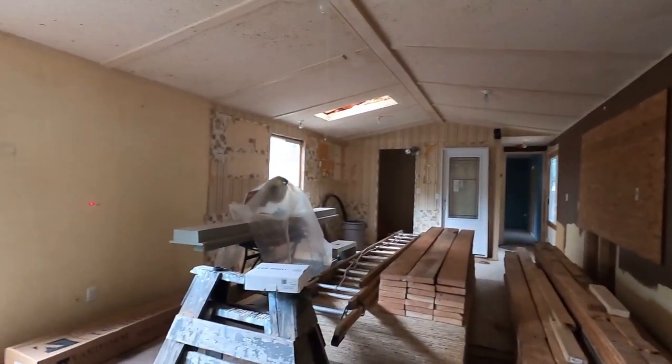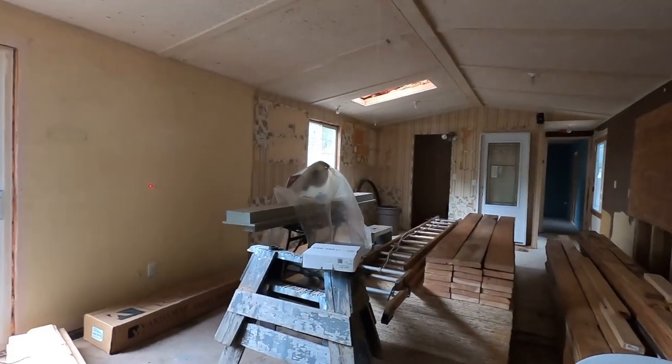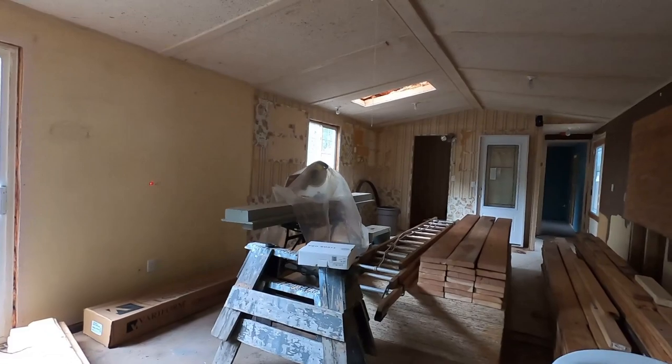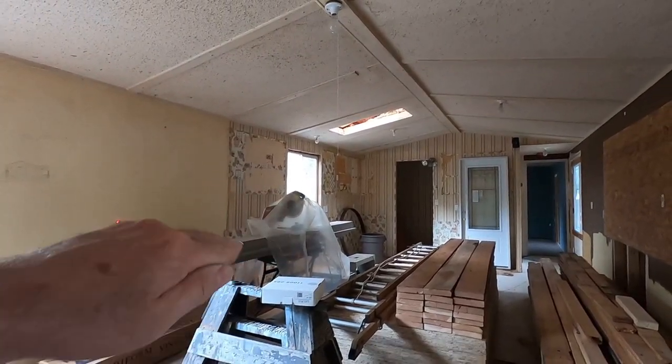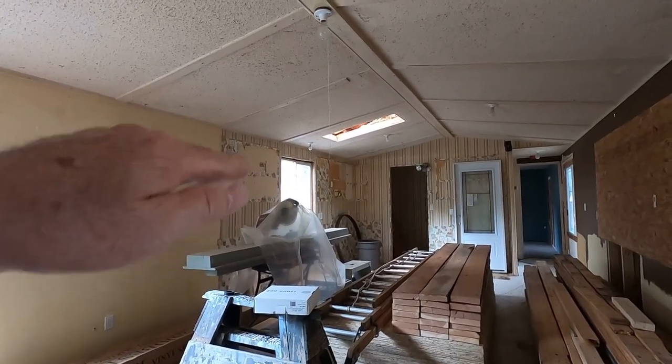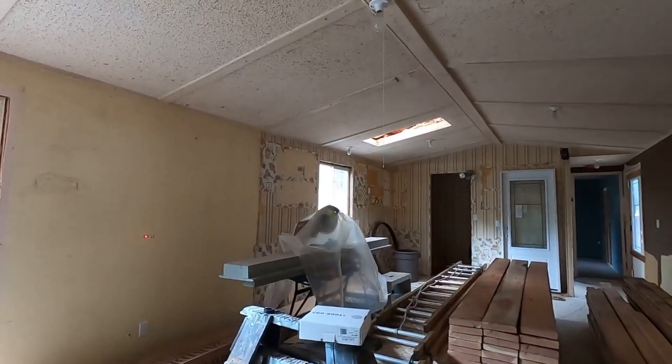When you go to level up one of these mobile homes, what I do is I try to find the high point — the highest point of the mobile home — and I try to bring everything up to that. It's much easier to put shims in and bring it up than it is to try to take shims out and bring it down.